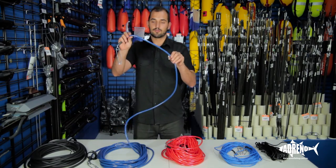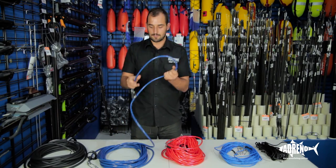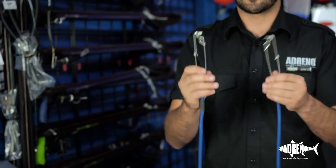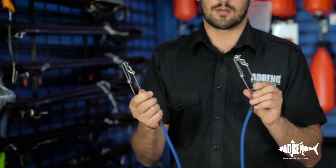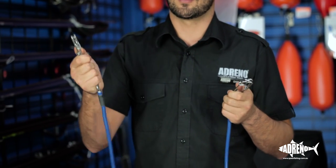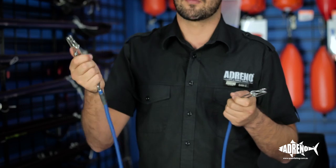Moving on from that one, we've got a Riffe version of a PVC float line — very similar, but this one's just got heavy-duty shark clips on each end. This one's more designed to go between a breakaway setup on a speargun and one of the larger Riffe floats or a dive-flag float.